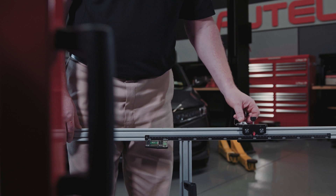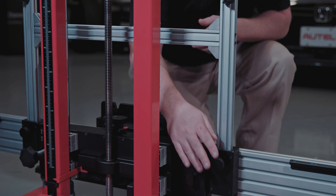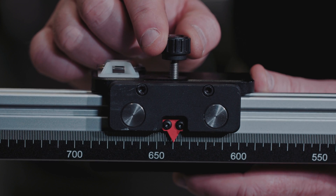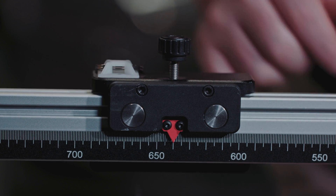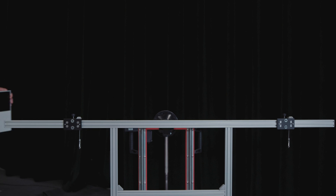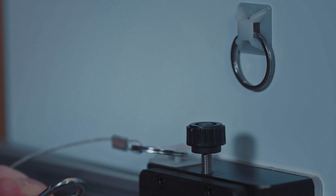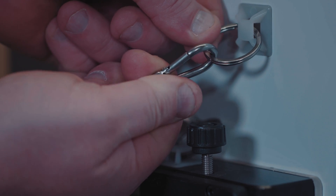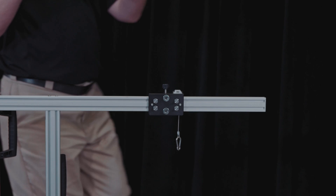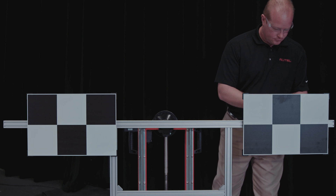Tighten the sliding plate bolts on the target board holder crossbar. Attach the target board holder to the crossbar and tighten the bolts to secure the holder. Move each of the two target board sliders to 640 millimeters on the ruler attached to the holder and tighten the sliders in place. Attach target board CSC601/8-L to the board slider on the left of the holder, and attach target CSC601/8-R on the right board holder slider. The left and right boards are different — ensure the targets are positioned correctly.